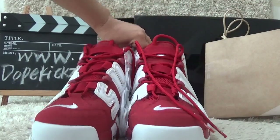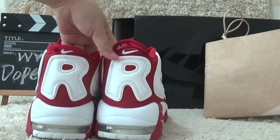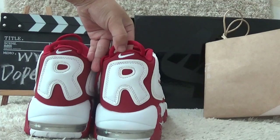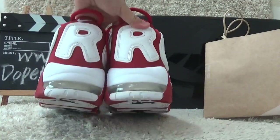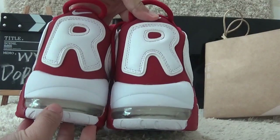Now I will show you the back side. For the back side, we can also find the letters 'R' and with the Nike brand logo. Also here are the rings to help take the shoes on easily. And here we can also find the real air inside.